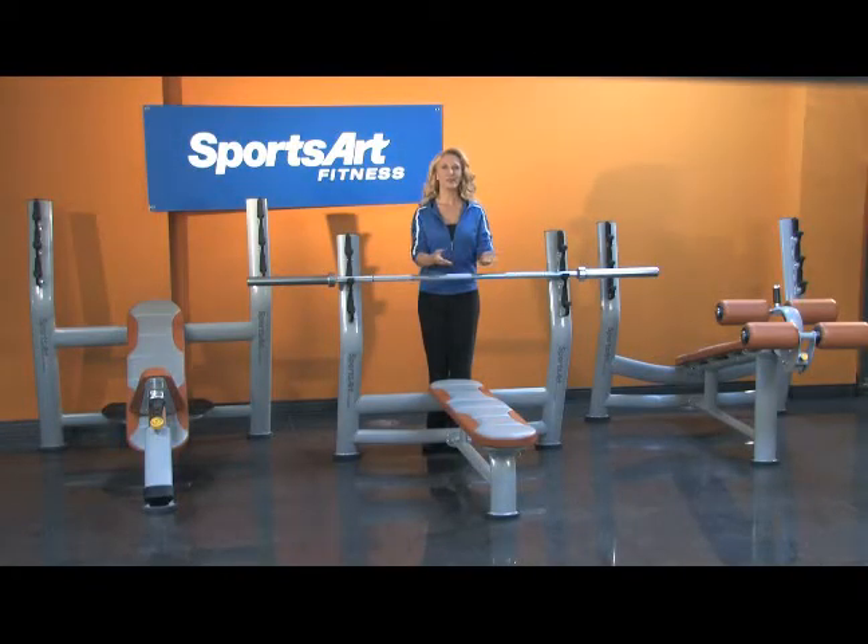Sports Art Fitness recently introduced their bench and plate loaded line, so now you can have the same great look and quality in your free weight area.